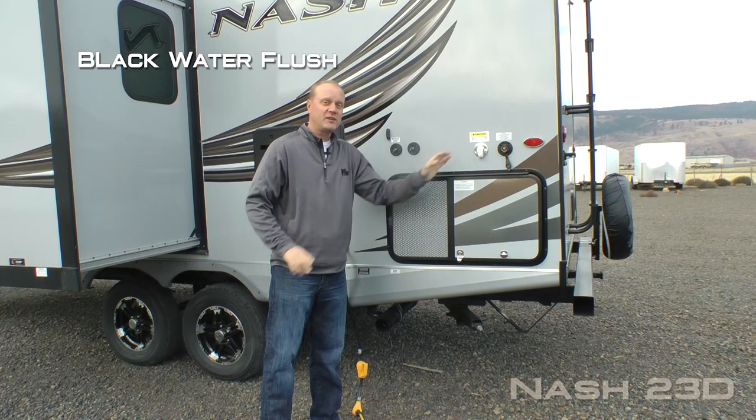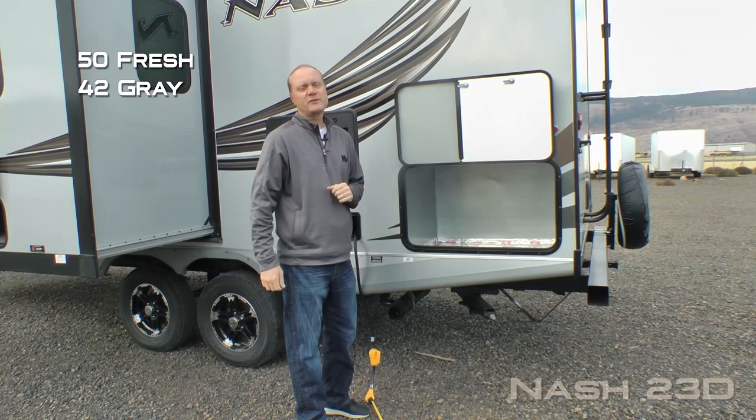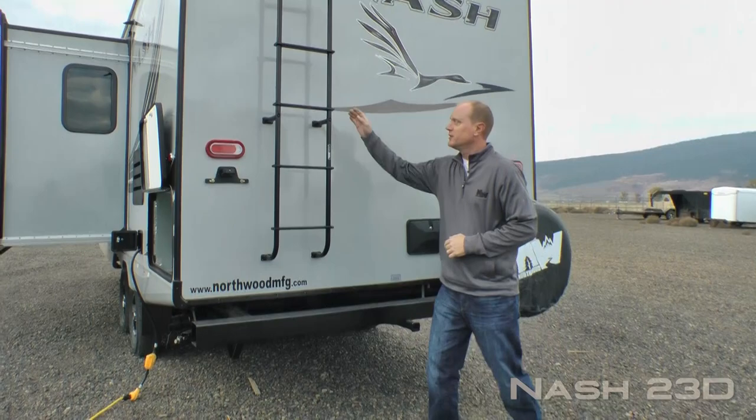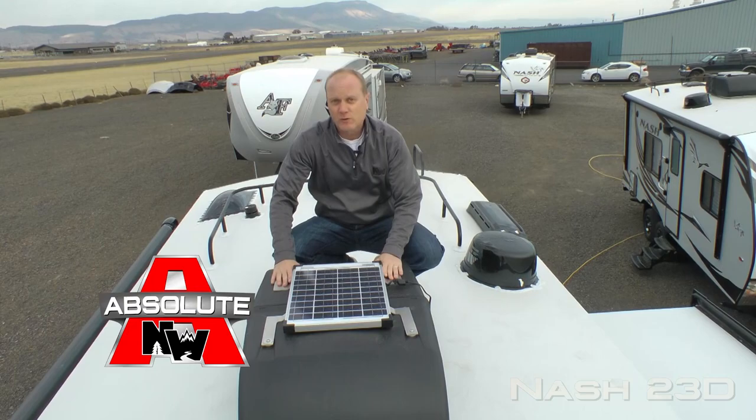The 23D is standard generator ready like all Nash. Heated and closed holding tanks with color-coded knife valve handles. Capacities include 50 gallon fresh, 42 gallon gray, and 35 gallon black. Here on the rear of the coach you'll find your exterior shower, full-size bumper mounted spare with cover, sewer hose storage rear bumper, receiver hitch, exterior ladder, roof rack, omnidirectional TV antenna, and 13,500 BTU roof air with condensation resistant ductwork.